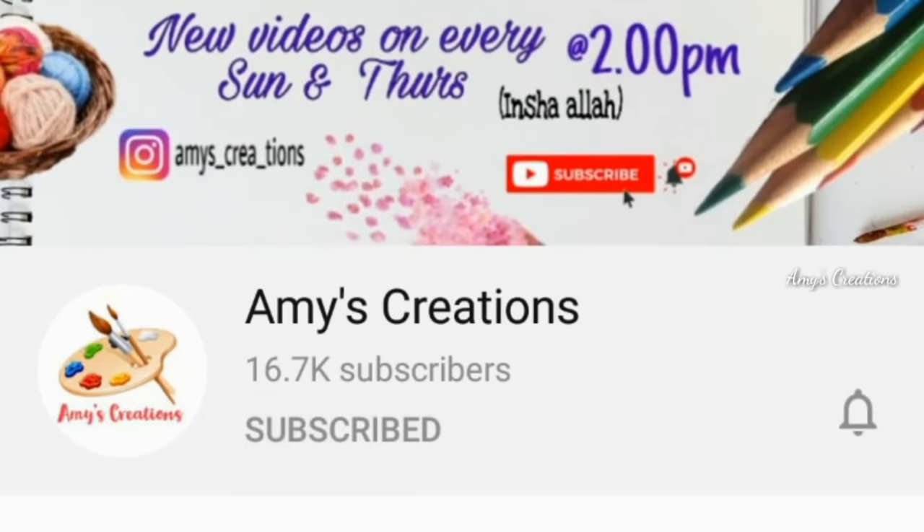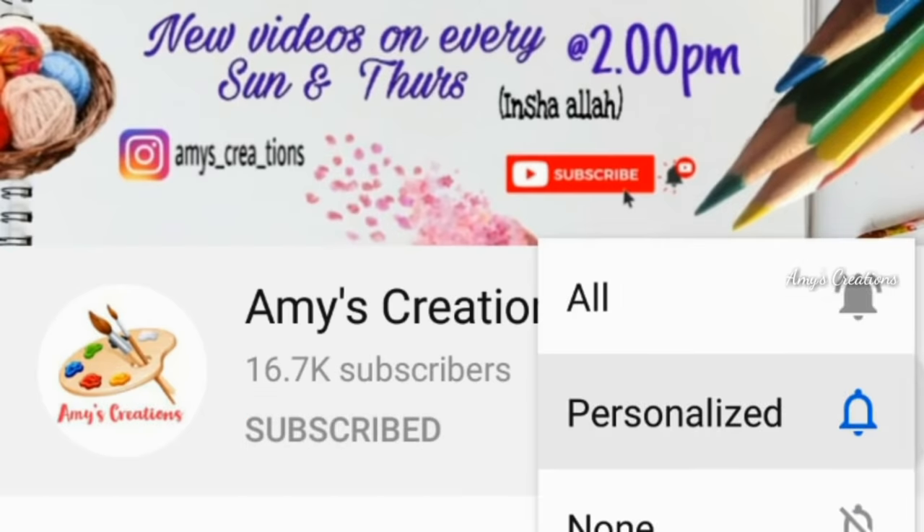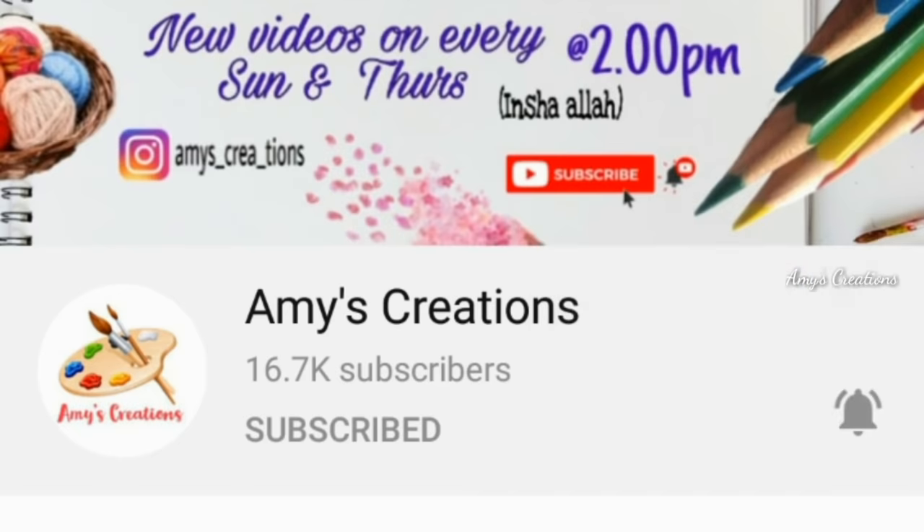If you like this video, subscribe. Press the bell button. If you like that, please press the notification button. Please like this video and subscribe to my channel.